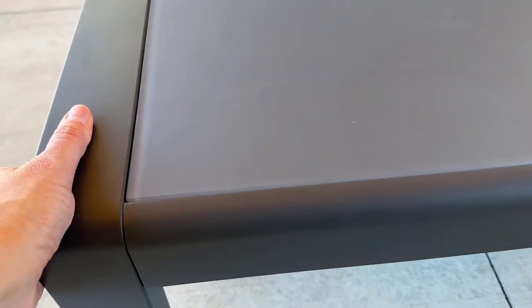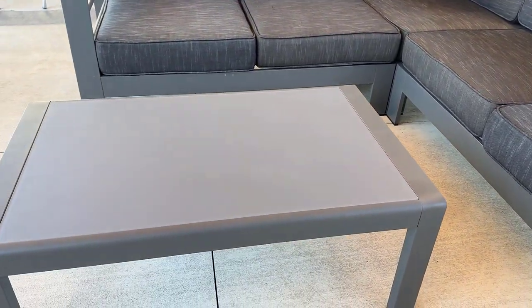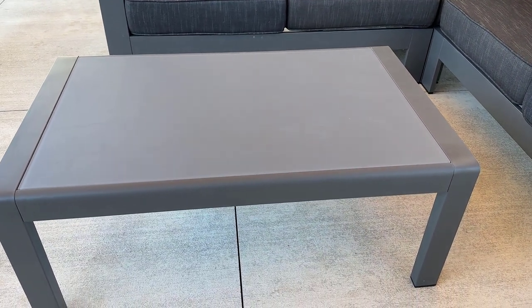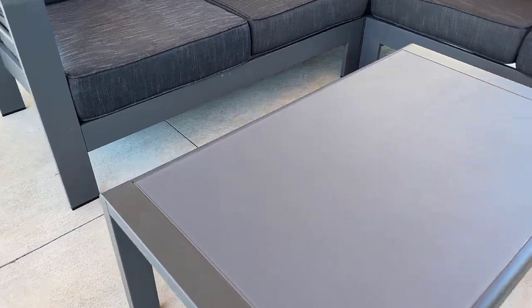It's a very sturdy coffee table and it's actually pretty good size. You can see next to the sectional it definitely holds up. A lot of outdoor furniture is really small when you get it and this one is not — this is really a decent scale.